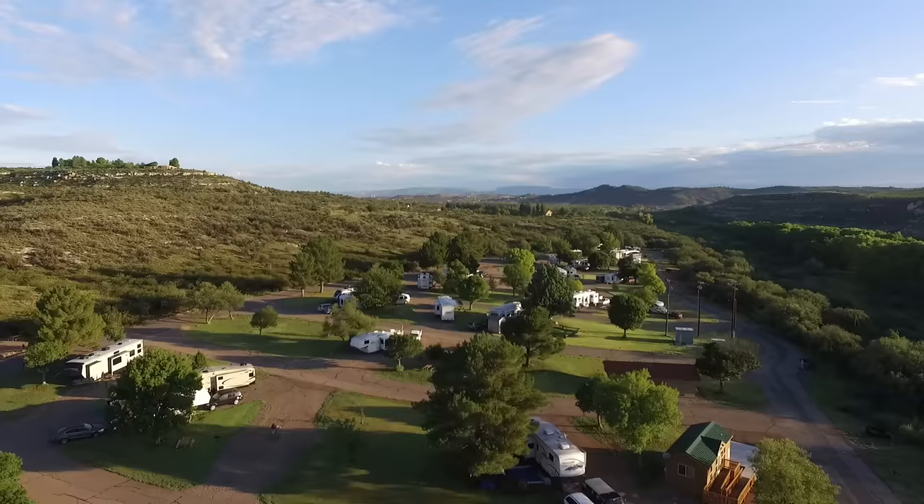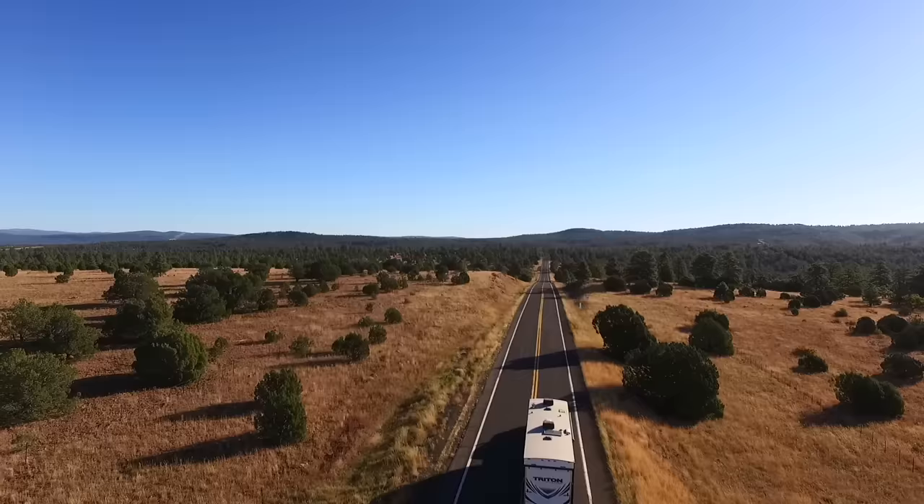Today we're going to be looking at what for us is the fastest and most accurate way to level our rig. Welcome to another All About RVs. I'm Jared Gillis and today we're going to be talking about leveling your rig. When you get somewhere and you've reached your destination, you really just want to get set up quickly, and usually the first step of that is getting your rig situated and level.